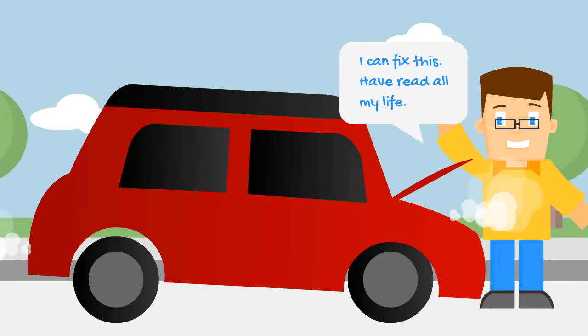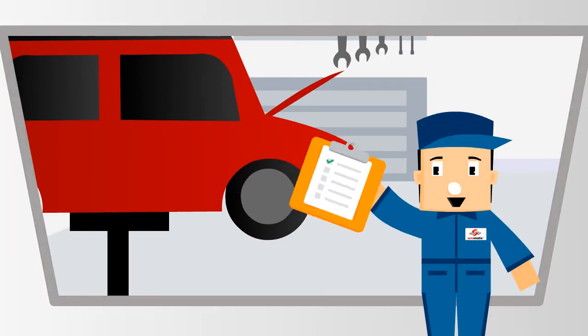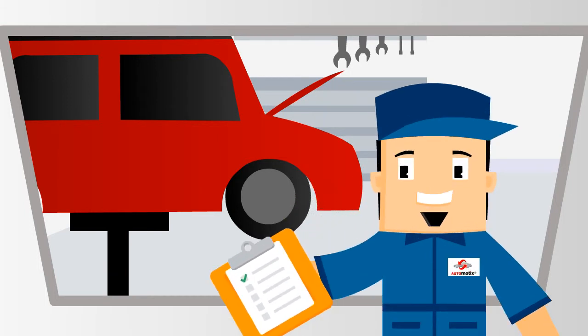I can fix this. I have read all my life. Wait — you may have learned some myths and I can help you understand better. Hello folks, welcome to Steve's Garage. I will help with your day-to-day vehicle repair issues. In this series I am going to be your vehicle repair myth buster.